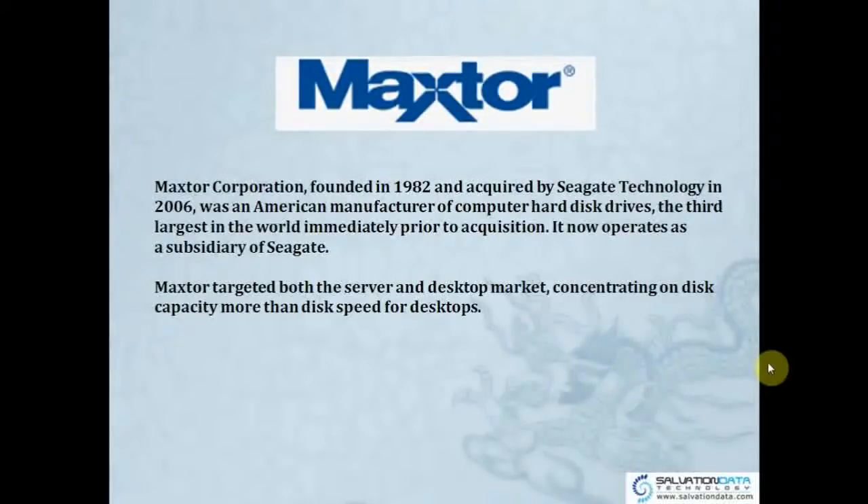So now a little introduction about Maxtor. Maxtor was founded in 1982 and acquired by Seagate Technology in 2006. It was an American manufacturer of computer hard drives and was the third largest in the world immediately prior to the acquisition. It now operates as a subsidiary of Seagate.